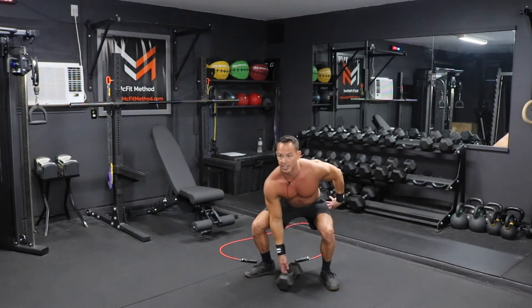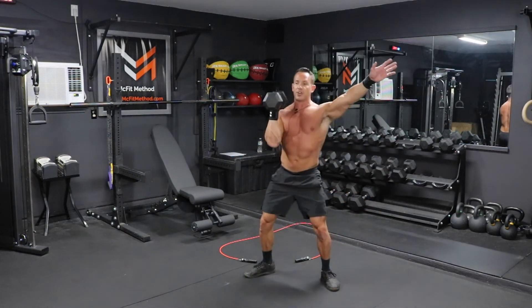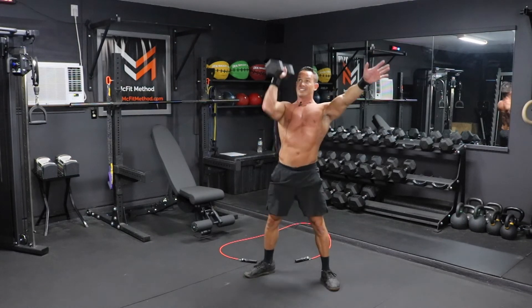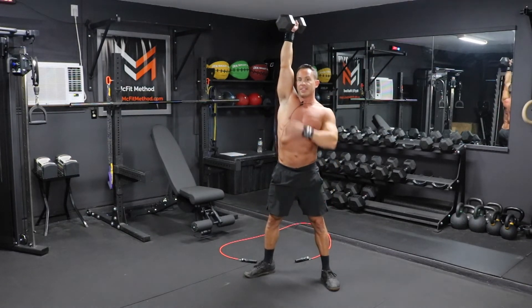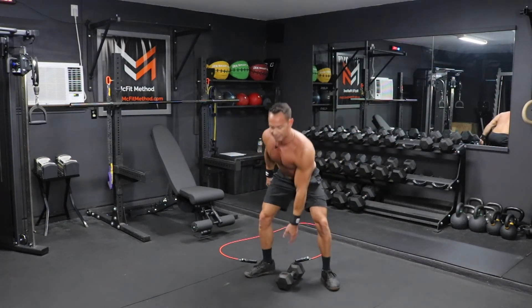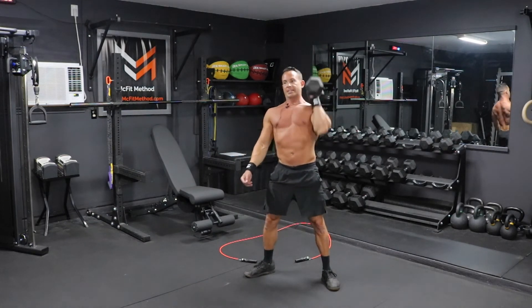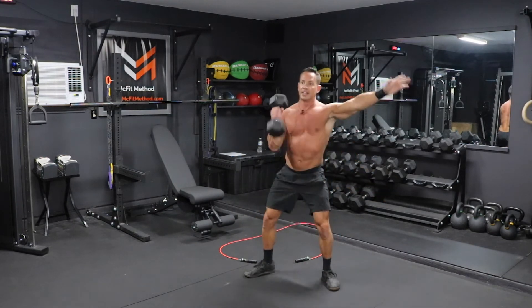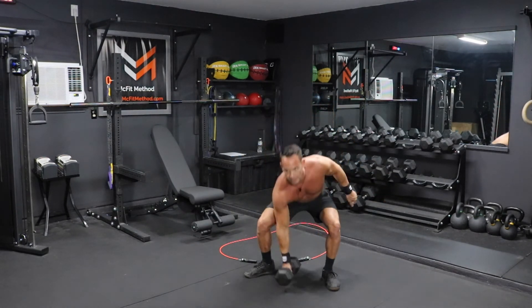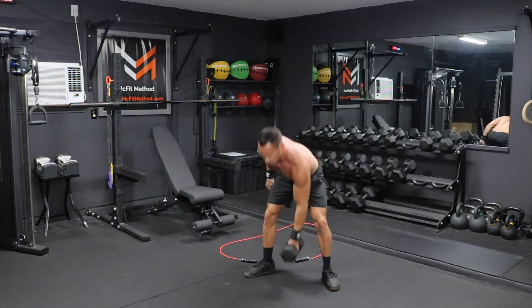Get down into that squat stance, send those hips back, chest up, and bring that dumbbell up into the front clean position. Then press it all the way up to full extension — everything locked out at the top. Bring it back down to the ground, switch to the left, clean it up into the front rack position, and strict press all the way up, then back down. You'll alternate right and left, doing 12 on each arm for a total of 24 reps.